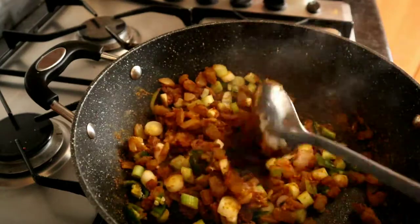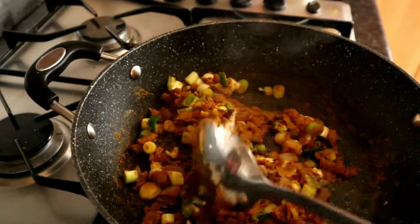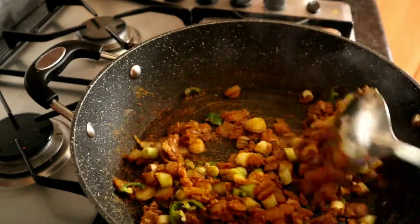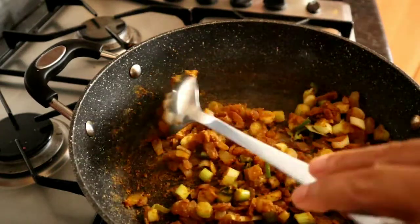You can really smell those flavours now, especially that ginger. If you don't like that gingery taste, just use half a teaspoon or leave it out altogether.